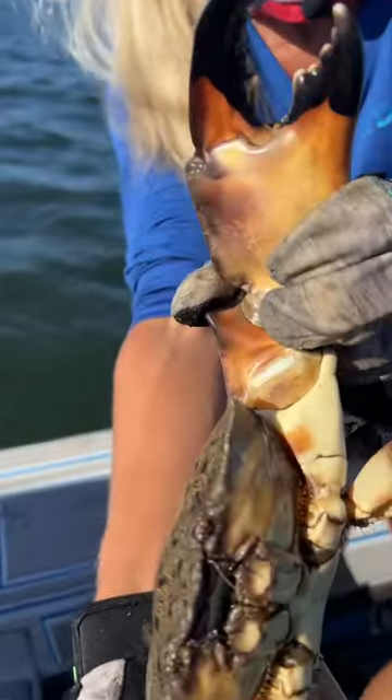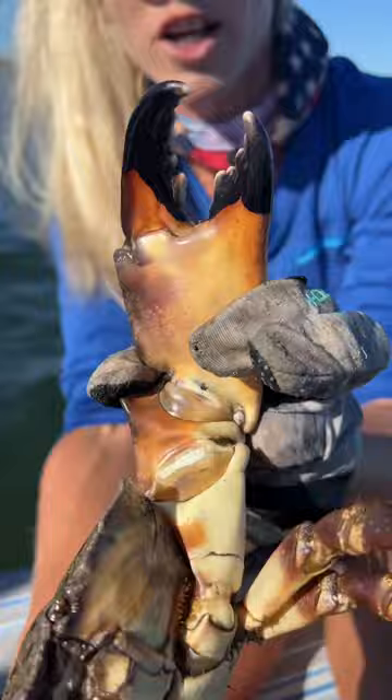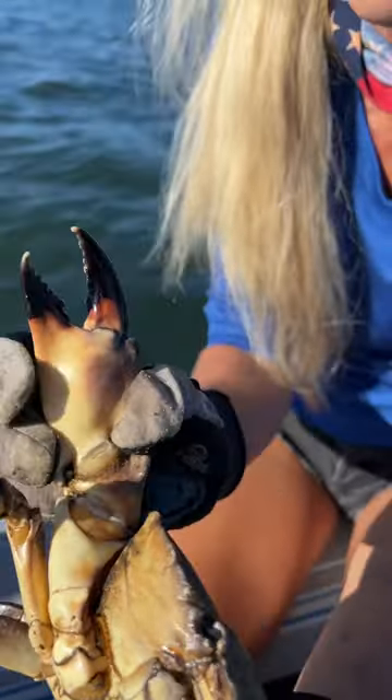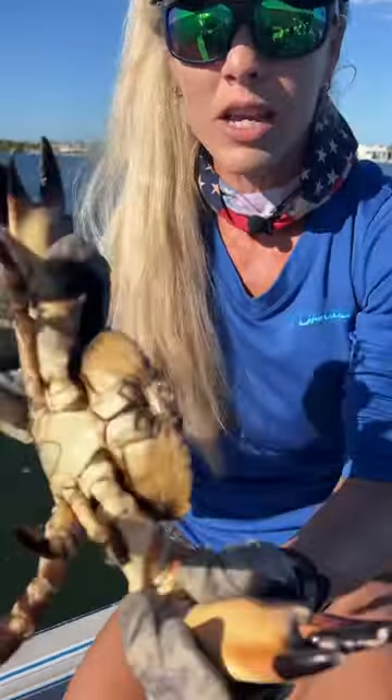Now the difference between the claws — we have a crushing claw. You can see how big it is so they can crush what they're trying to eat. And then they have a tearing claw where they can actually tear apart their meat and eat it and feed themselves.